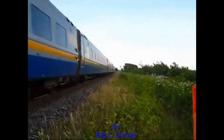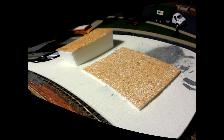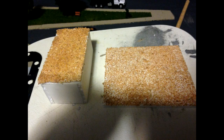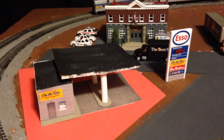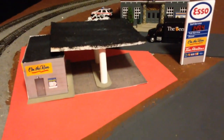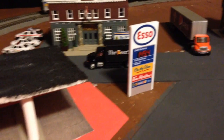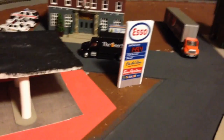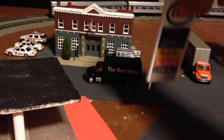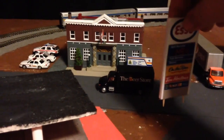Hello YouTube, welcome back. Just a quick little gas station update. Today I just made the price sign. It's just on a piece of foam board and I stuck some toothpicks in the bottom to stick it in, so when I glue it — or I might not glue it so I can move it — you stick it in and it's good to go.